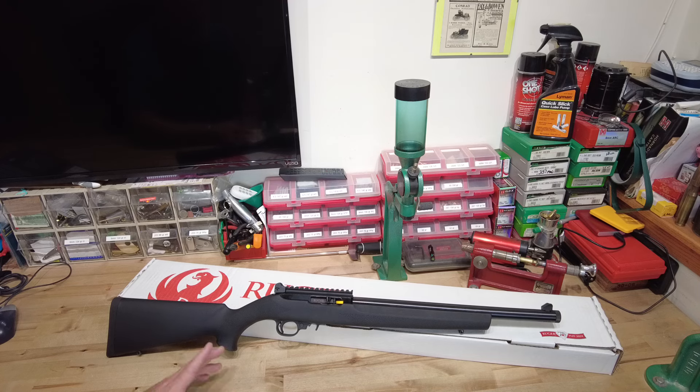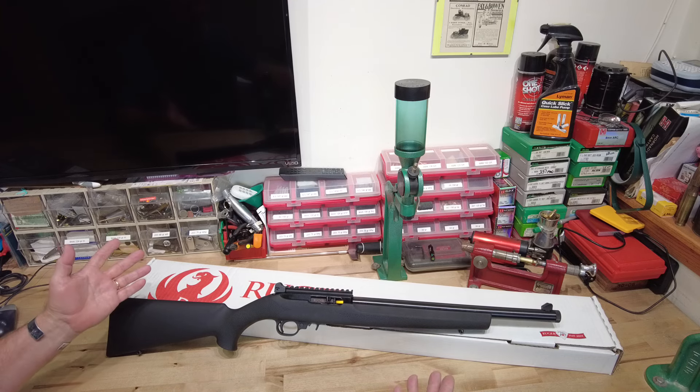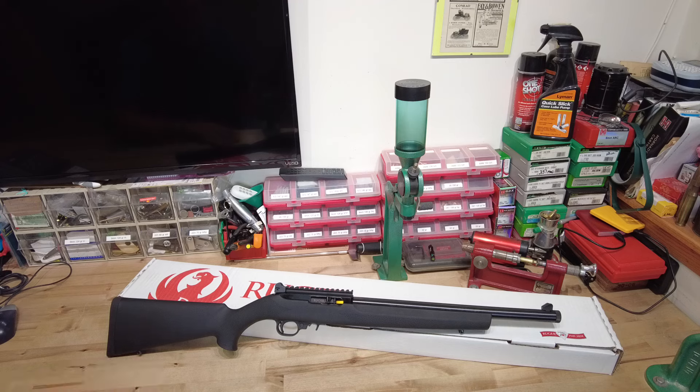I was going to leave it at that, but then I looked around and thought, 'What's this?' — a 10/22. I don't have a 10/22. I've never owned a 10/22. I've kind of always wanted one. So here it is — my first 10/22. It's just a standard model; there's no special name to it.